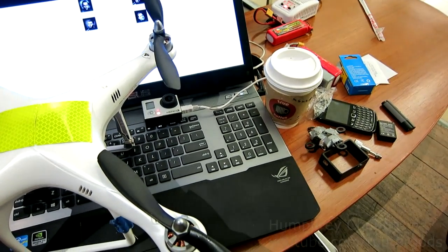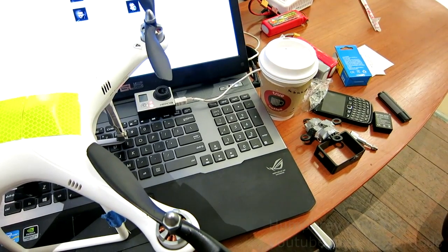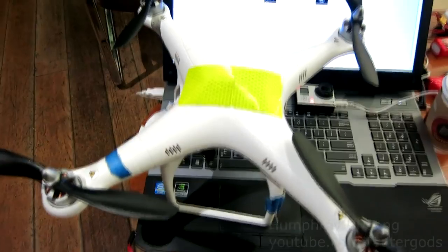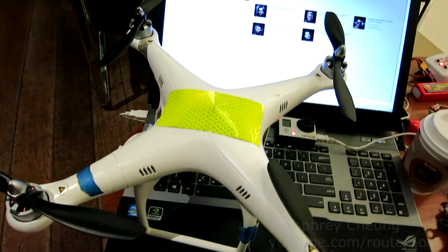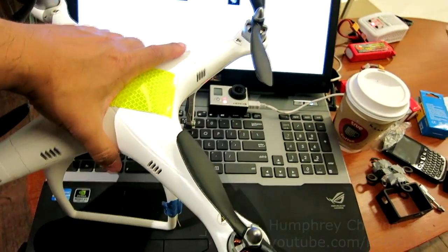Hey everyone, Humphrey here. 4 p.m., January 20th here at CM Paragon True Coffee. Approximately 2 p.m., I had a crash on my DJI Phantom right into Victory Monument — hard into Victory Monument. Let me tell you what happened and tell you the aftermath.